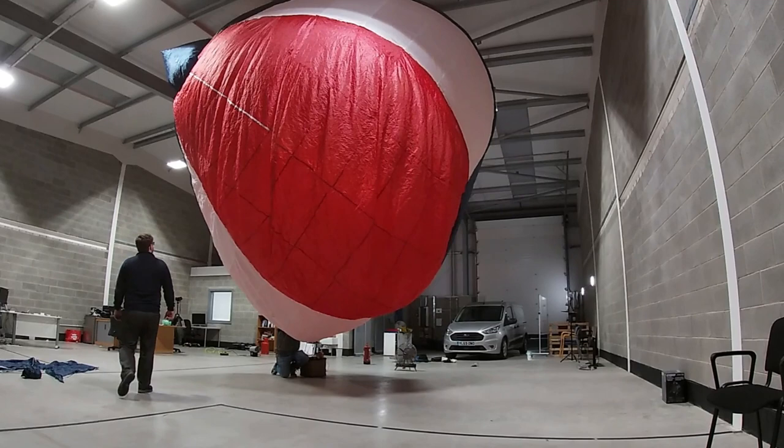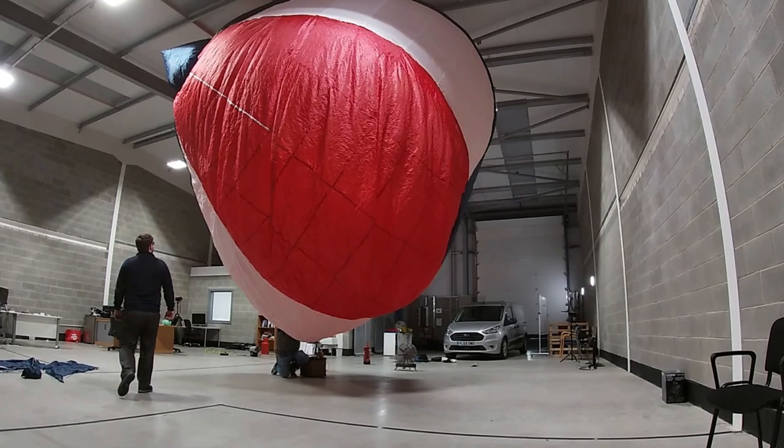And the tail cone — it kind of looks like a tail cone. It stuck to itself a bit.